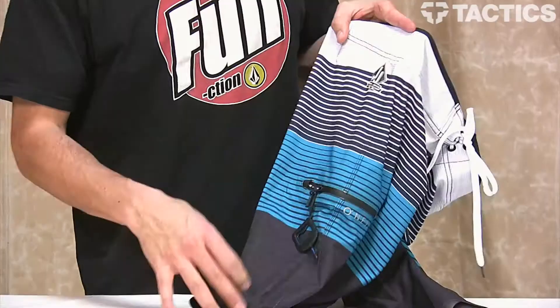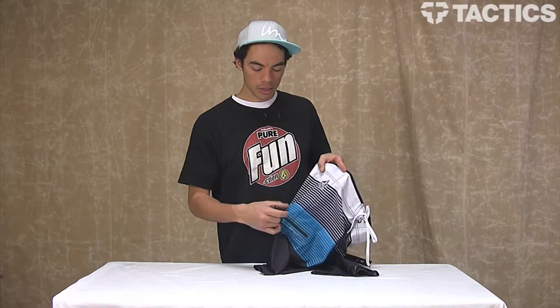A couple of other cool things: on the right side you've got a pocket. You've also got a fin key with a bottle opener. The pocket zips open and close, so that's really neat.